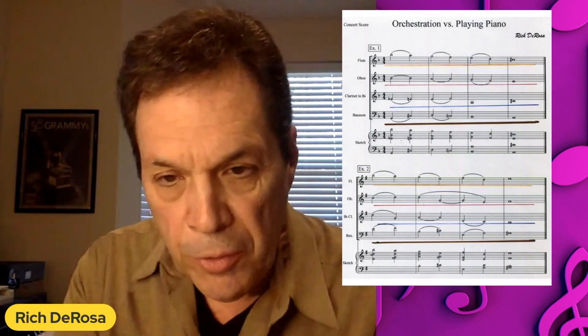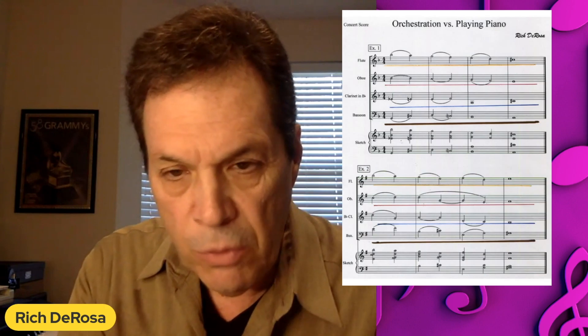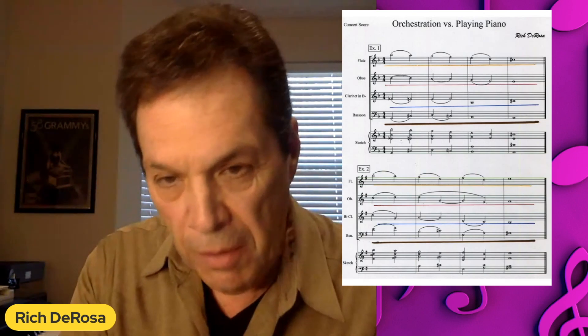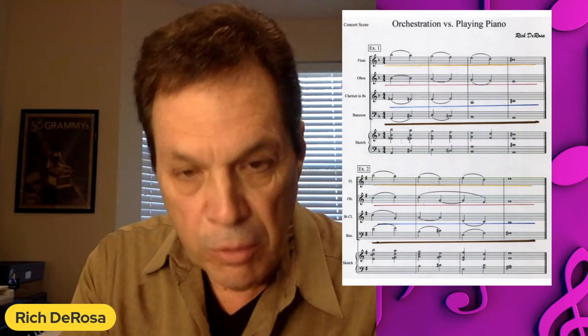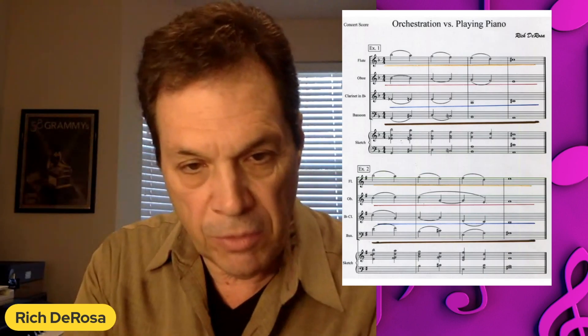Take a look at the interval between the flute, which is the weakest instrument in the ensemble, and the oboe, which is much stronger. Look at the distance. I'm trying to protect that flute so it can have a fighting chance to project against the other three stronger instruments.